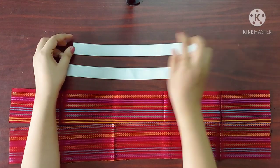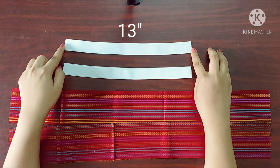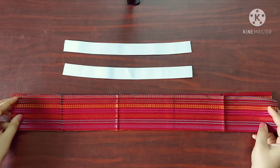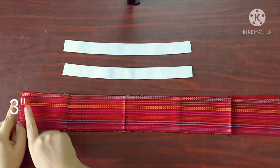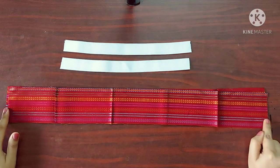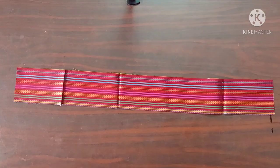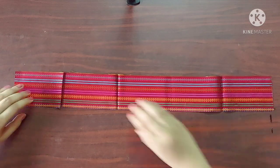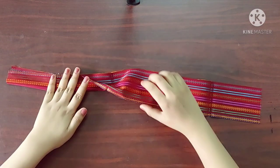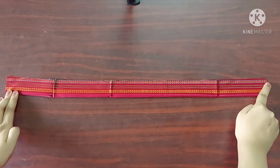For the handle, I've taken two pieces of elastic of 1 inch width and length 13 inches, and two fabric strips of width 3 inches and length 26 inches — that is, the length of the fabric strip should be twice the length of the elastic. To begin the handle, I'm going to fold the strip in half with its right sides facing each other and give a straight stitch. Now it's done.